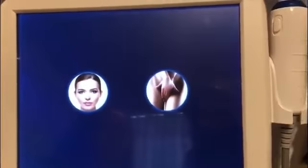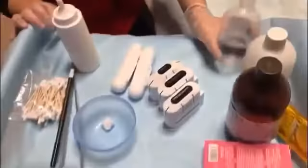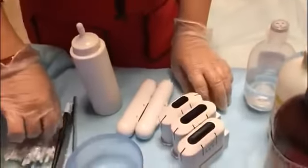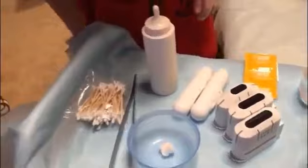Next, I will introduce the operation of the vaginal HIFU treatment. First, we need to prepare the following products: a disposable bed sheet, normal saline, alcohol or iodine disinfectant, condoms and alcohol wipes, gel and cotton swabs, and draping.